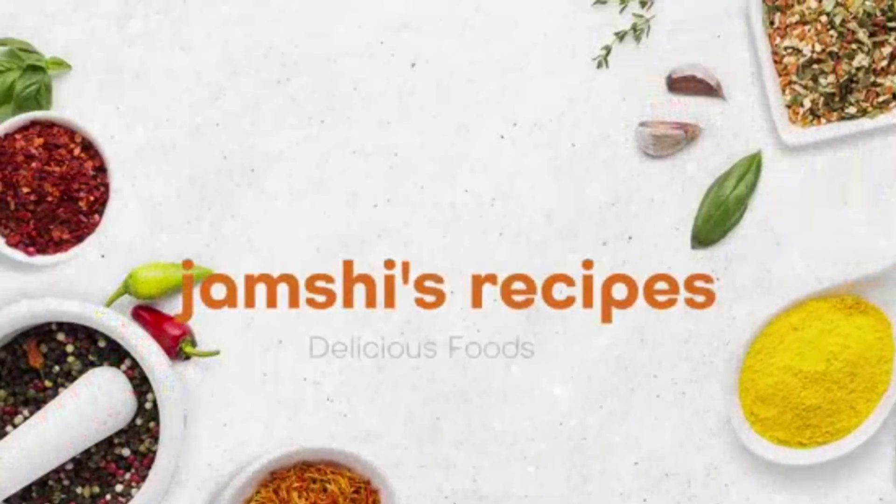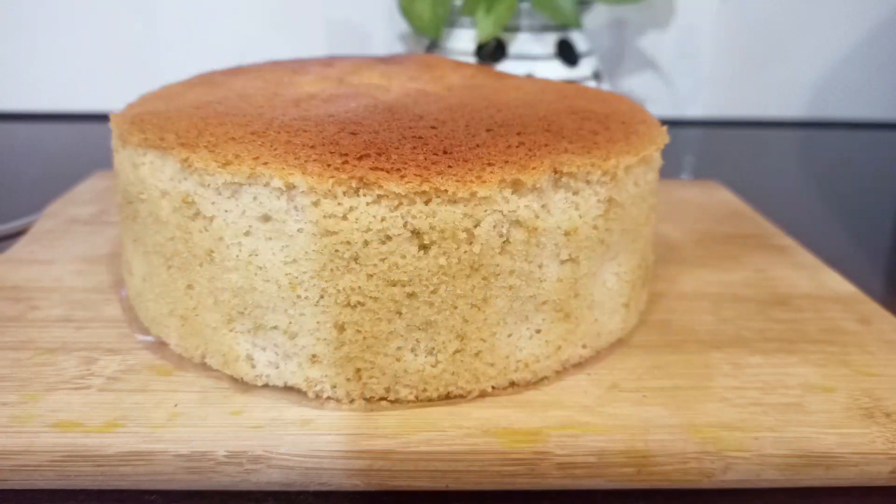Hi everyone, welcome to my channel. Today, I am going to make a recipe for all cakes — easy to bake.